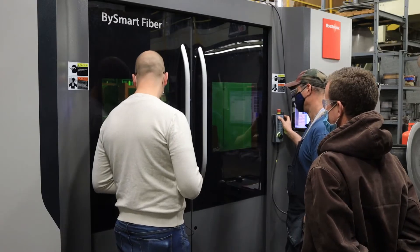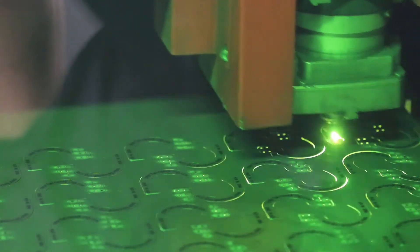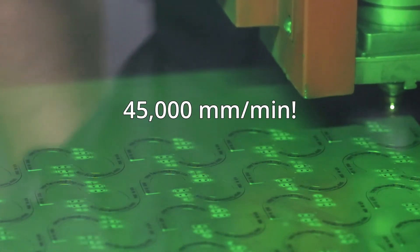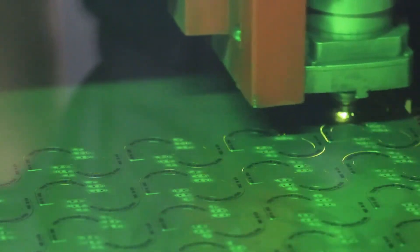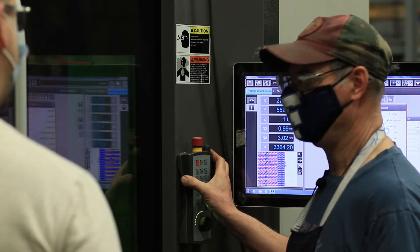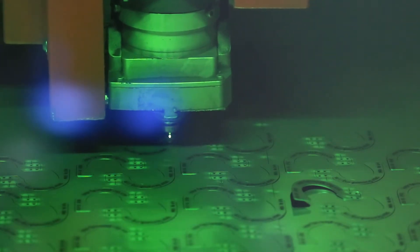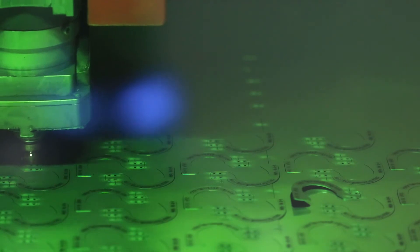One thing I noticed is how fast this thing is flying — how fast is it going? When it cuts, it's 45,000 millimeters a minute; that's the feed rate and that's how fast we're going right now. Will it go even faster for something really thin? Well, this is pretty thin for us — from here we typically go thicker, and when you go thicker, you do slow down your feed rates.